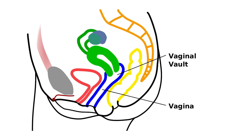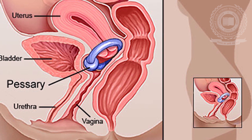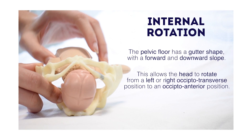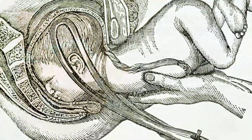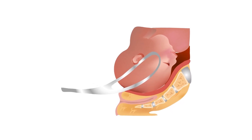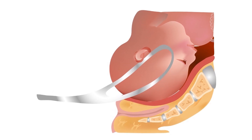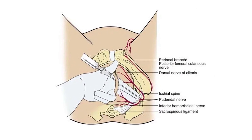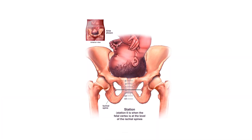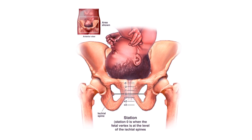The pudendal nerve is located nearby. Ring pressure should be applied above this level for treatment of prolapse. Internal rotation of the head occurs when the head rests at this level. Forceps are applied only when the head is at this level — mid forceps or, below it, outlet forceps. The pudendal nerve block is carried out at this level. The levator ani muscles are situated at this level. The head is considered engaged when the presenting part is felt vaginally at or below it.